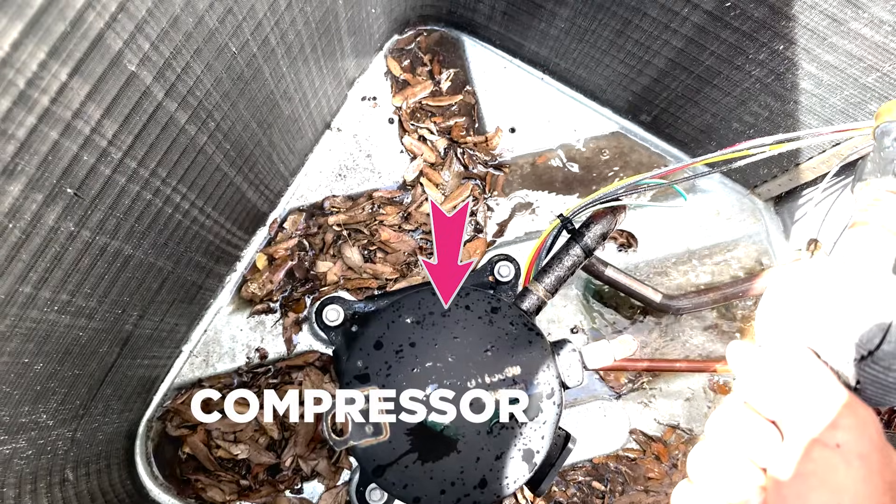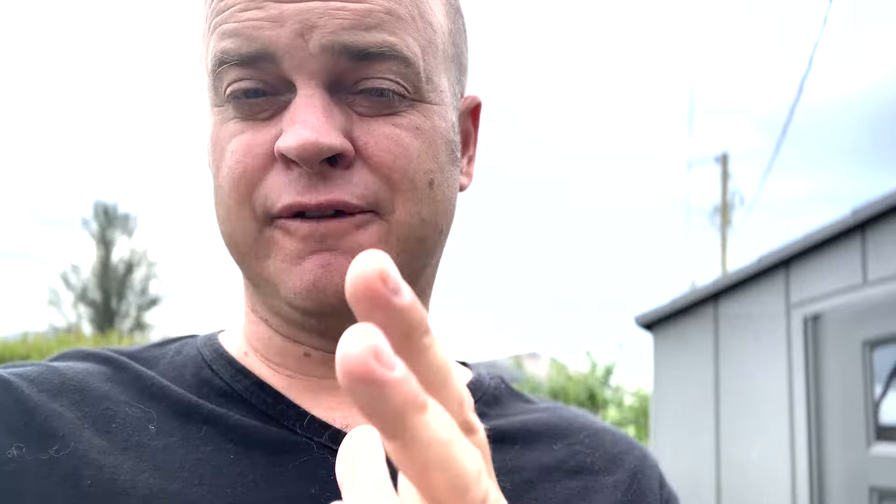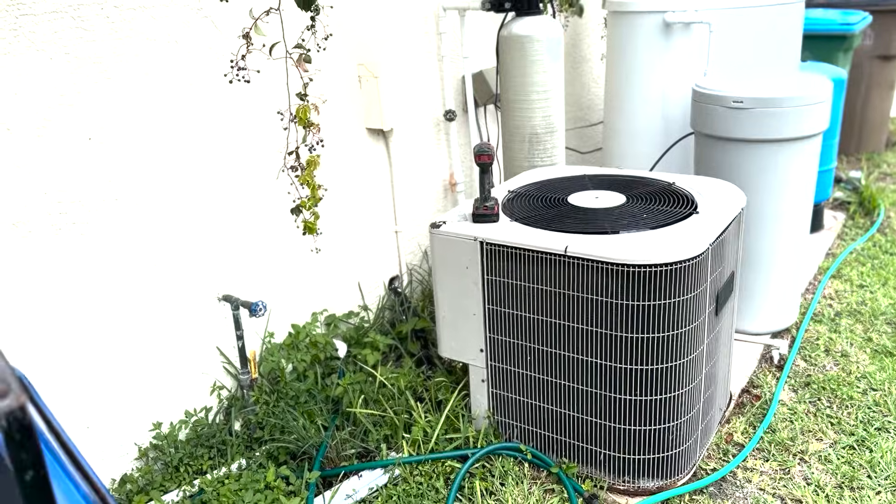So if you check the breakers and they're fine — shut them off for 10 seconds, turn back on — and if you check the safety switch and that's not the problem, then it's most likely an outside issue. Come outside to your outside unit. The next thing you can check is for a bad capacitor. The capacitor is what helps turn on your fan outside and also your compressor outside — those are the two main things outside that are working.